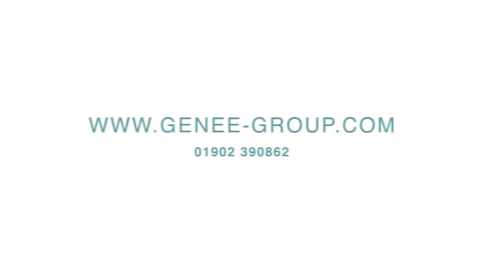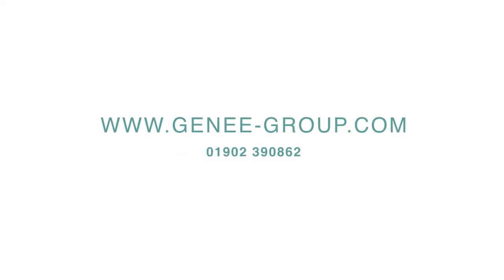Find out more on www.genie-group.com or call us now on 01902 390 862.